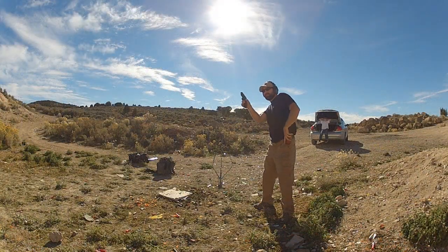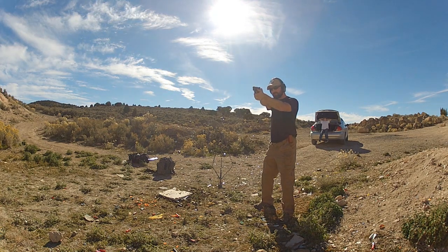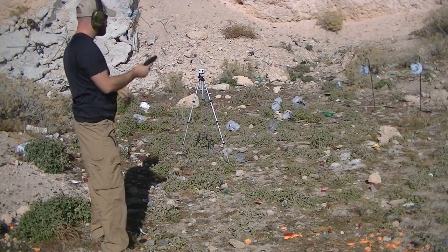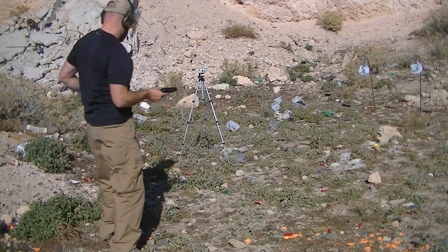Now what I find with this little XDS is because of the longer trigger pull, and of course it being a subcompact, I find that I really have to bear down on the shooting fundamentals to make good hits. Not bad, but I can do better. Let's do that again.